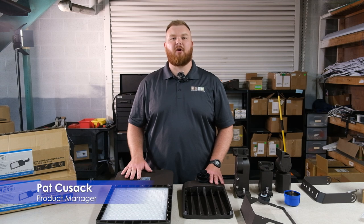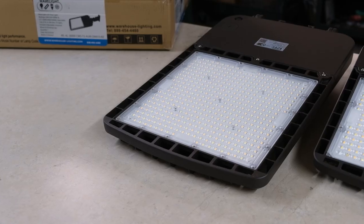Hi, I'm Pat, product manager here at Warehouse Lighting. I'm thrilled to introduce our latest lighting solution, our new area lights by Warelight.